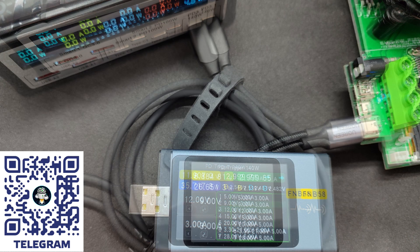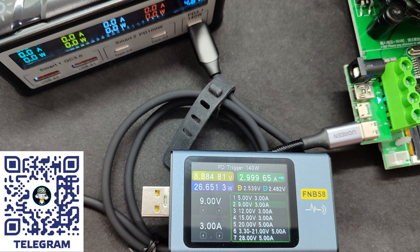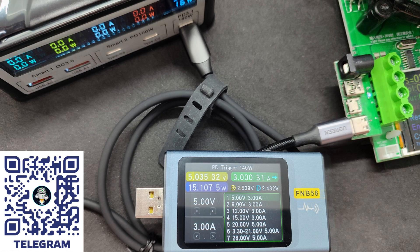12 volts, 3 amperes. 9 volts, 3 amperes — here you can notice on the station screen a value of 4.8 watts, which is due to a slight delay in data updating. And at 5 volts, 3 amperes, the readings are closest: 16 watts on the station and just over 15 on the tester.